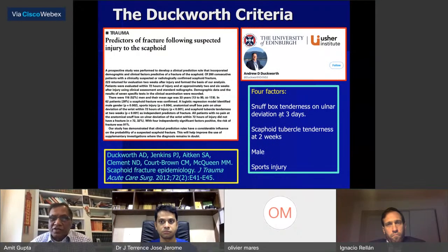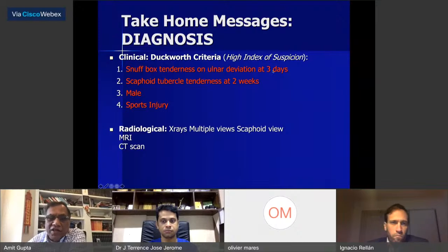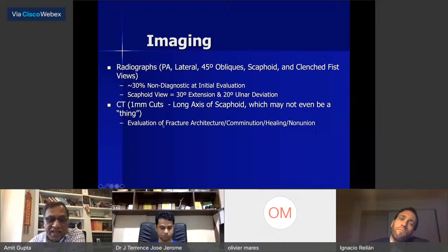There is the Duckworth criteria — Andrew Duckworth from Edinburgh described: snuff box tenderness and ulnar deviation at three days, scaphoid tubercle tenderness at two weeks, male sex, and sports injury. If you have four factors, there's a very high incidence this will be a scaphoid fracture. In terms of imaging, we do PA, lateral, 45-degree oblique, scaphoid views in ulnar deviation, clenched fist views, and we can do CT scans and MRI.